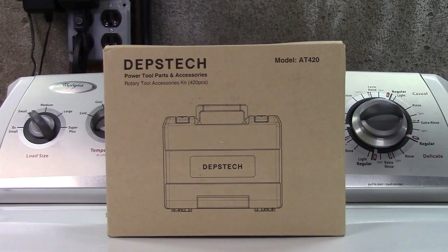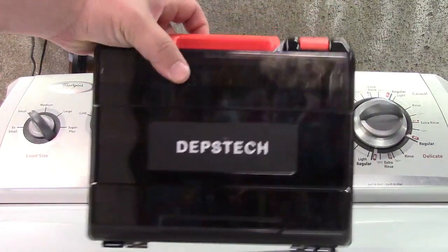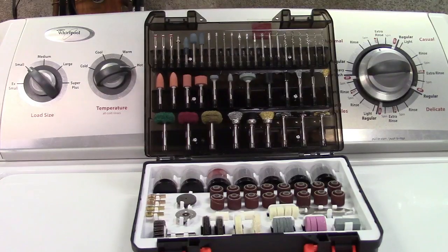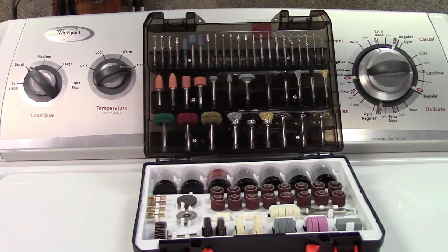This is the Depstek 420 piece accessory kit for rotary tools. Let's take it out of the box. In the box is a really nice case that holds all of the accessories, complete with a go handle. Now doesn't that make it easy to find stuff? That is well laid out and everything stays put in the case.